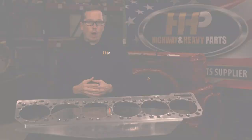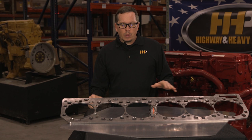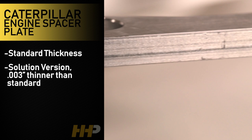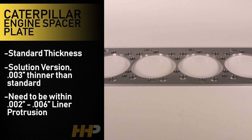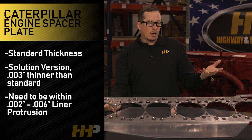We offer the spacer plate in a couple different versions. This one here is going to be the standard version, standard thickness. And then we offer a solution spacer plate — it's going to be three thousandths of an inch thinner than the standard spacer plate. It's really good for engines that have had liners that have worn down into the block. Keep in mind they need to be worn evenly and you still need to be within that two to six thousandths liner protrusion. The three thousandths thinner spacer plate is a great solution if you're down in the two to three thousandths protrusion range — it'll get you back up to that five or six thousandths that you need to be at to make that engine last.